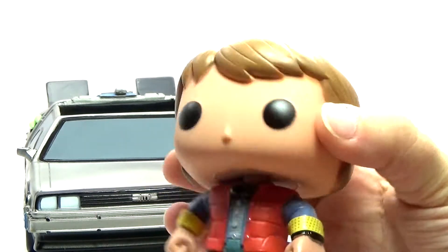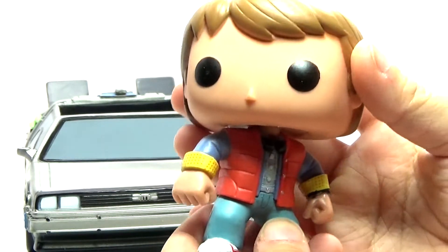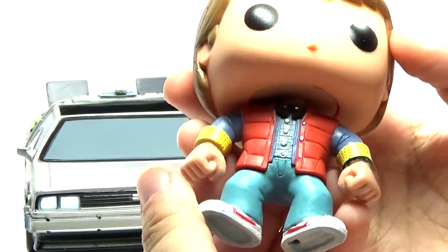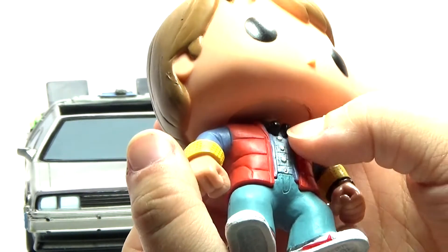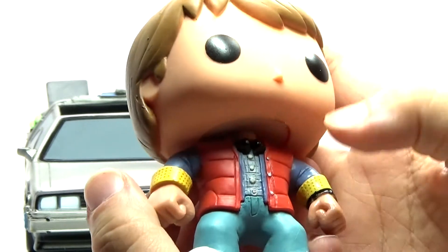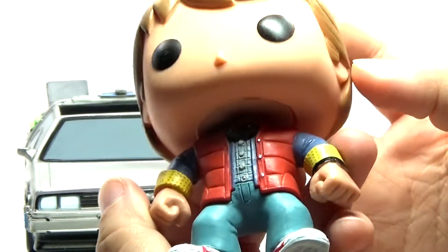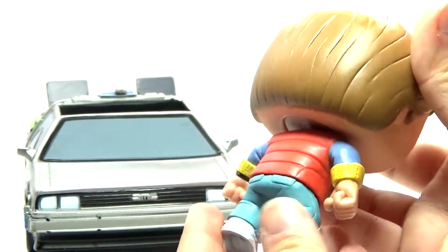With the Pop Rides deal, I think you can move their head. It's kind of cool — you can make him ride in the car like that. He's got lots of detail on him also, the vest and everything. He's got detail on the shirt, even the buttons on the shirt underneath. And he's got his headphones right here if you can see that. I think he looks really cool.